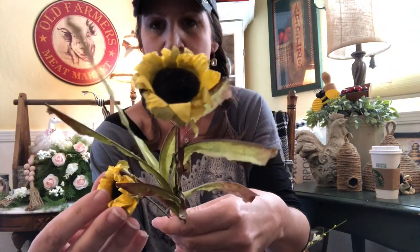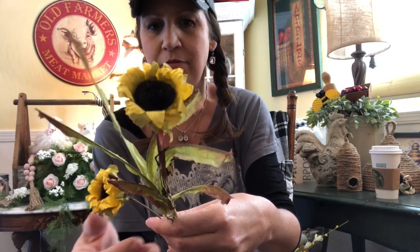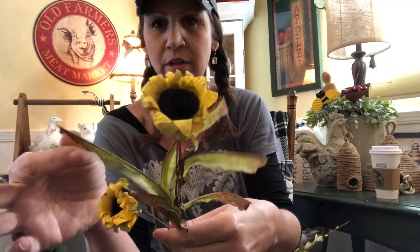I absolutely love these — they actually look and feel like small little dried sunflowers. And these might be black-eyed Susans!